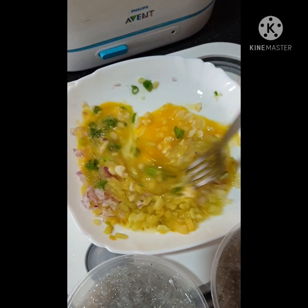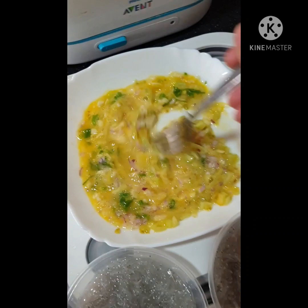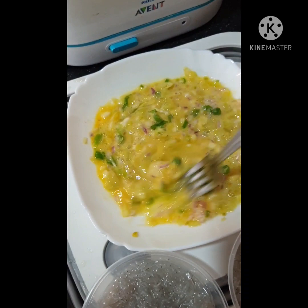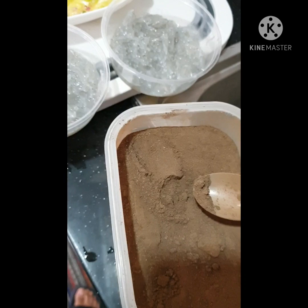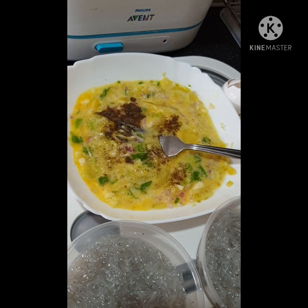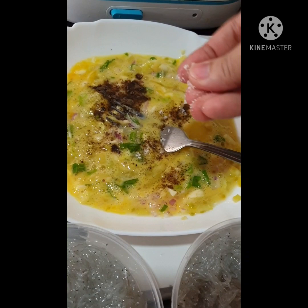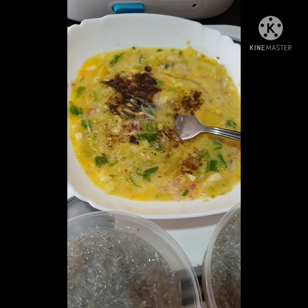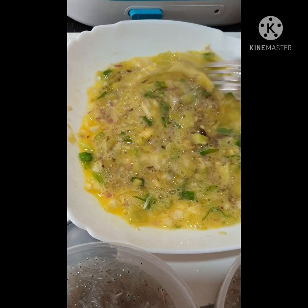Mix everything like this — oh, this is so yummy guys, promise! You'll finish so much rice with this. Then I'm going to add a little pepper to taste, just a little. And then just a little salt, because the tugnos is already a bit salty, so we only add a little. Let's gently mix that.